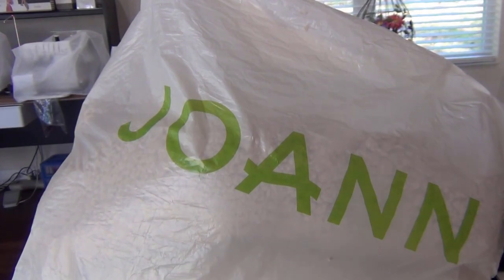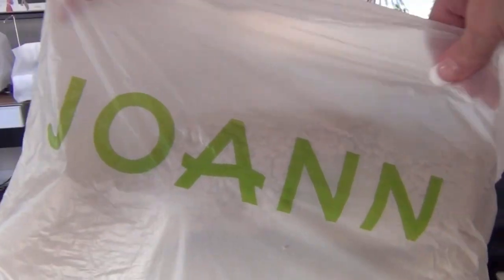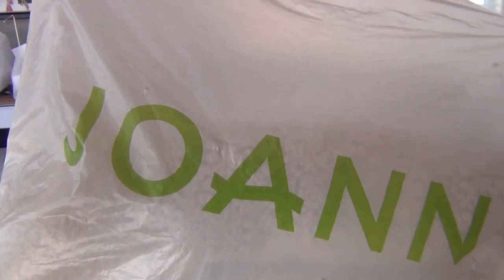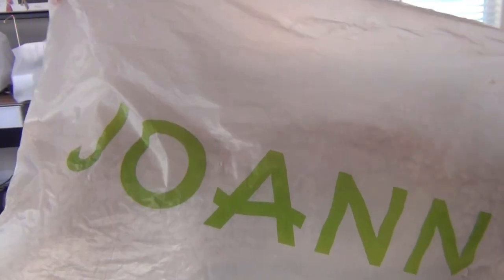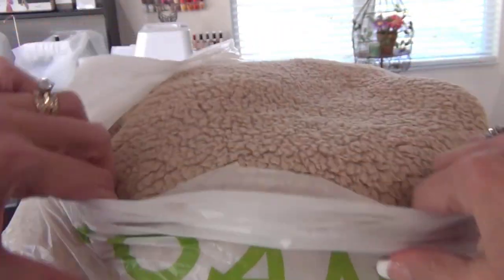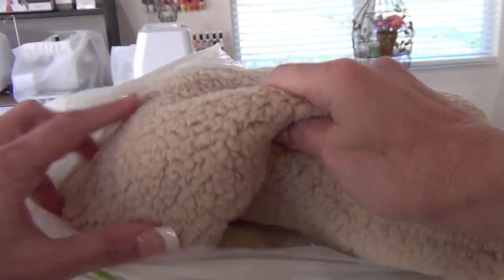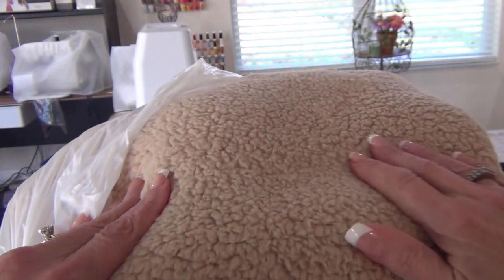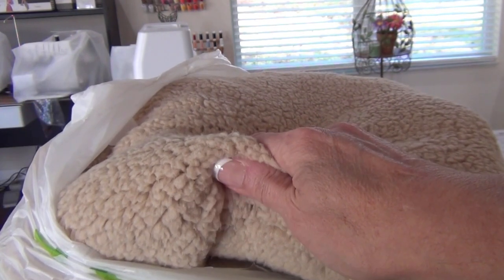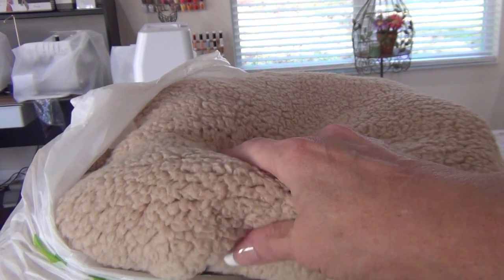I had to make that trip to Joann's. Those are my favorite green letters — Joann. It's the only game in town. So I got this beautiful Sherpa. Look at this Sherpa — it's so soft. I need it because I want to make neck warmers for my family for Christmas gifts.